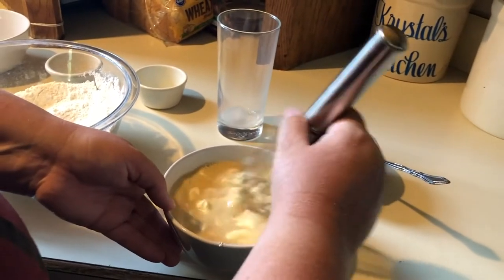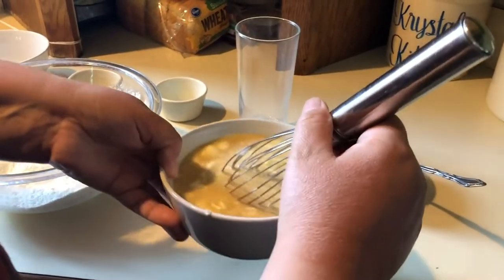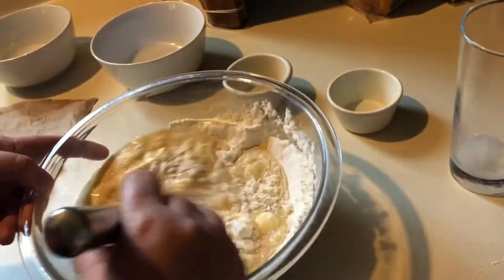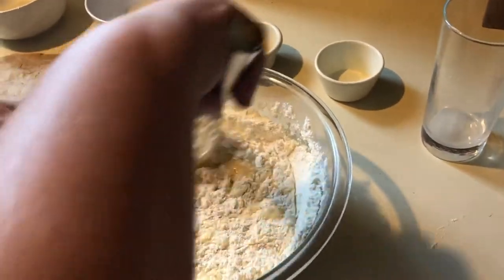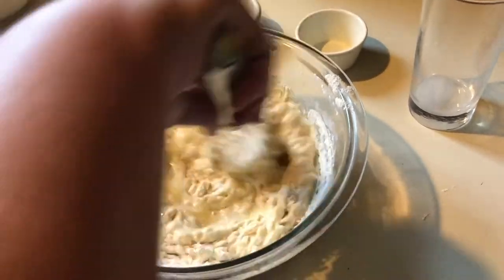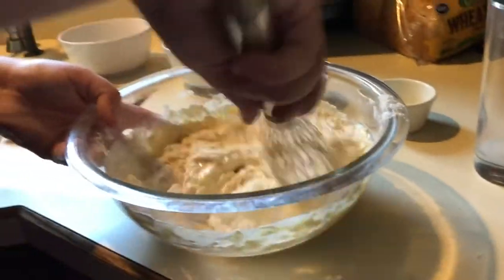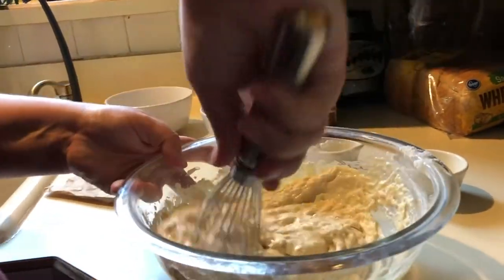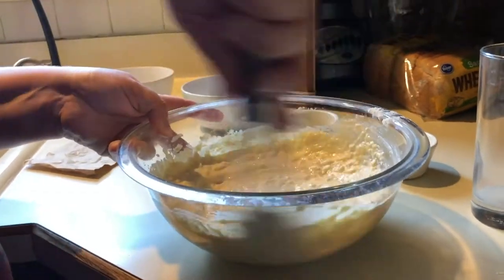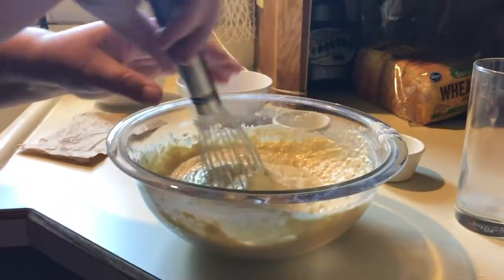Cooking is an experiment! So we've got that kind of mixed in, and then the wet ingredients go into the dry ingredients. Then we take a whisk — that's why it's important to have a whisk — and we're going to whisk this all up. This is going to become our pancake batter. Remember I said we might need more milk: if our mixture is looking a little bit too dry or too thick, we can add a little bit more milk.